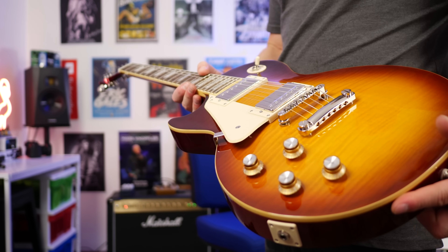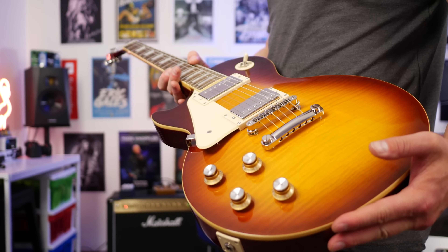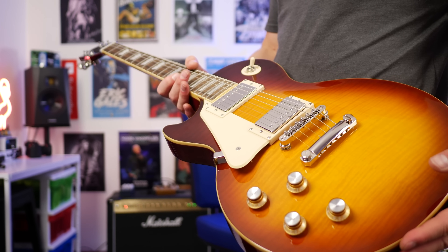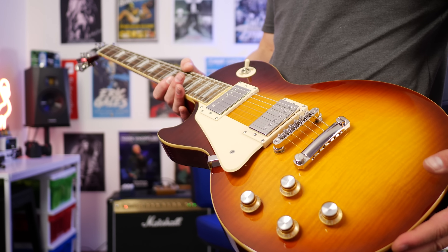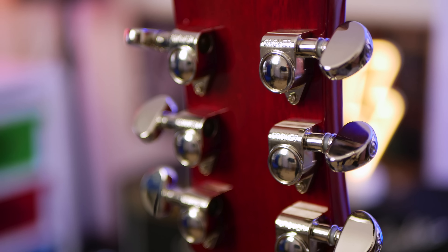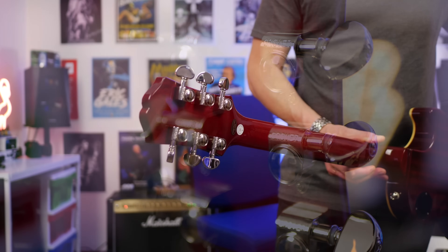Here's the guitar up close. Like all Les Pauls from Gibson and Epiphone, this is the mahogany body and mahogany neck. We get 22 medium jumbo frets, a 12 inch fretboard radius. We get the GrafTech nut as well on the top, and on the back we also get the Grover tuners, which is fantastic.